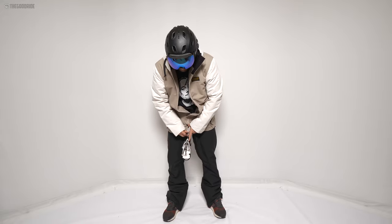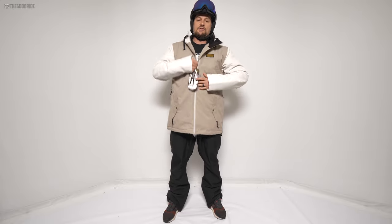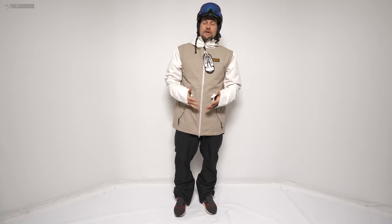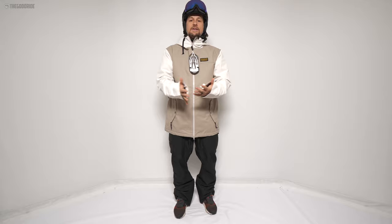This is the Good Ride Review of the Air Blaster Toaster Jacket, brought to you by Gravity Sports at Mount Bachelor. A big thanks for letting us get on this gear and talk about what we can talk about based on the conditions we're in here.